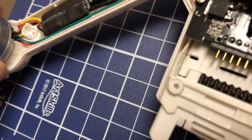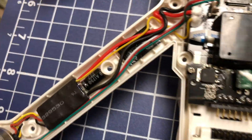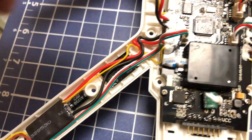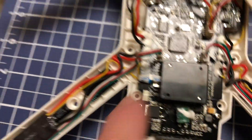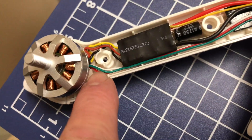Unless they plug in on the other end — I'm not sure because I didn't get to taking that apart — but I don't think they do, so you would probably have to solder those. At least you wouldn't have to solder the wires to the board; the other end of the motor wire plugs in.